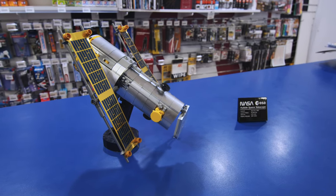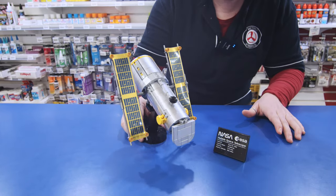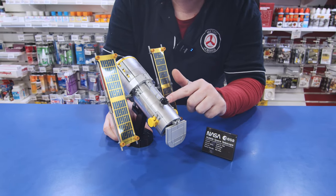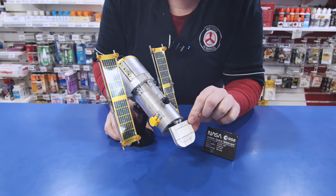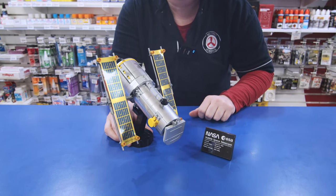The first part of that build is the Hubble Telescope, which actually got launched in 1920. I just wanted to show you this because I'm so impressed already. They've actually included all these silver pieces, and any LEGO fan will know that that's quite a feat — they might even want this set just for the silver pieces.